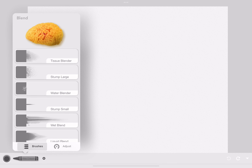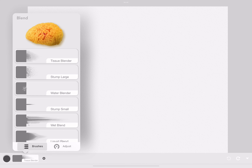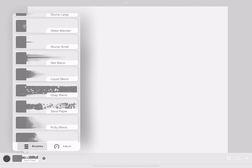This is the blender. It has different kinds of blenders and different ways you can blend, but they all get the job done just fine.